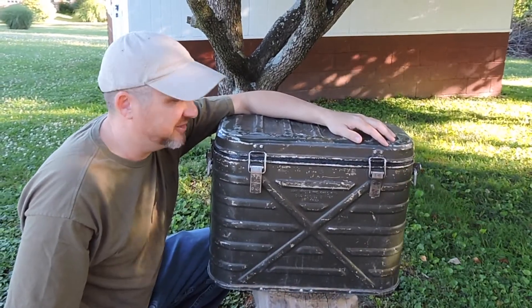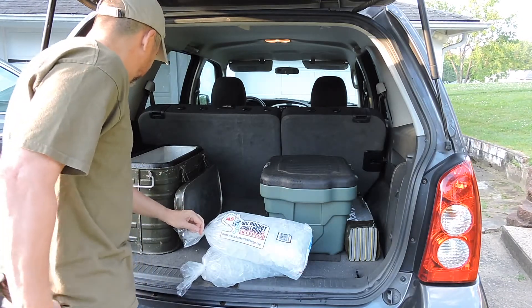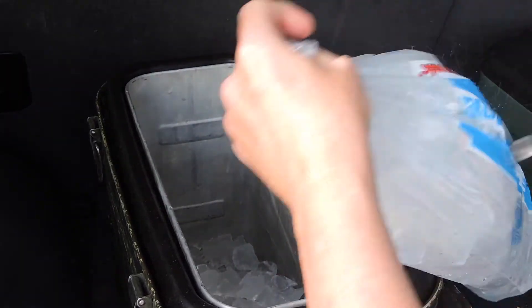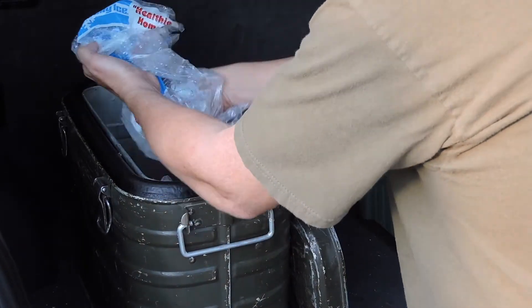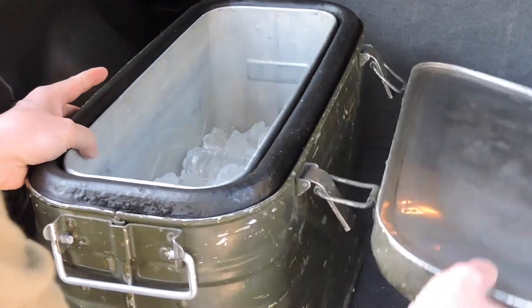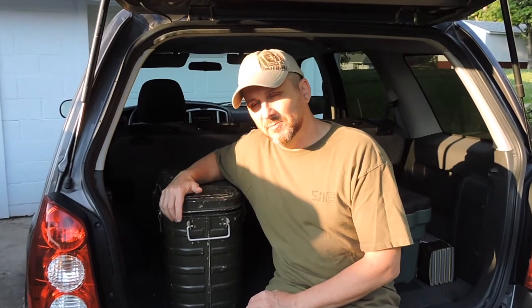I like it. We'll throw a couple of waters in there and cover them up and see how well that keeps them. We'll let this sit in my SUV or on the back patio, make sure it stays out in the heat, and check it once a day. We'll see how it's doing and I'll update you about once a week. Thanks for tuning in for another episode of Ugly Kent.